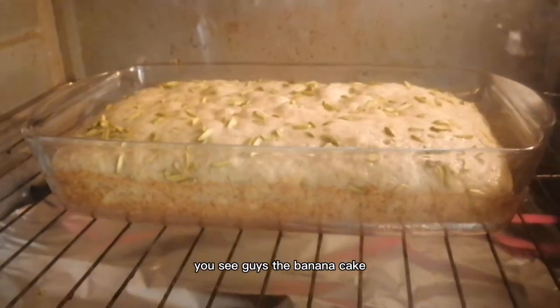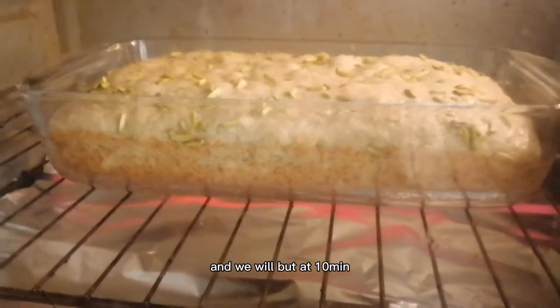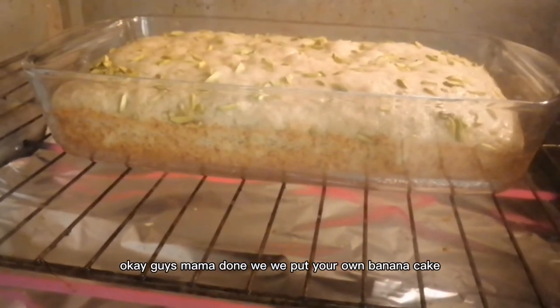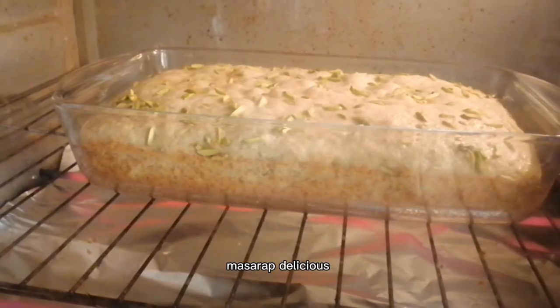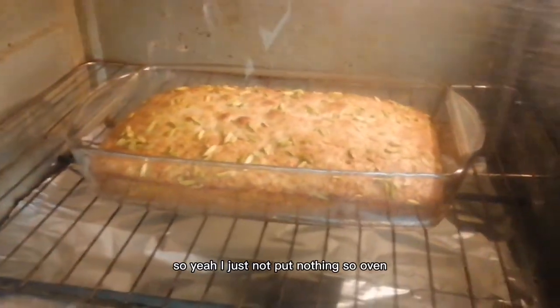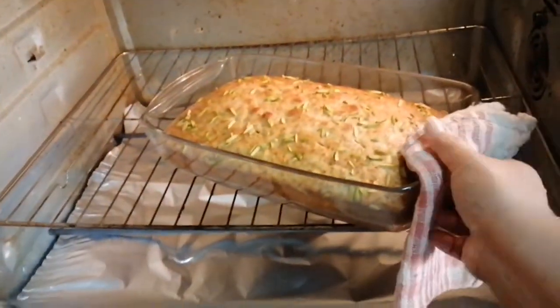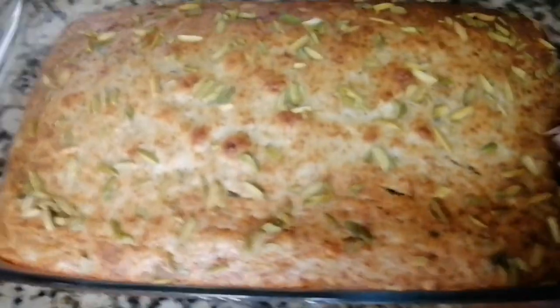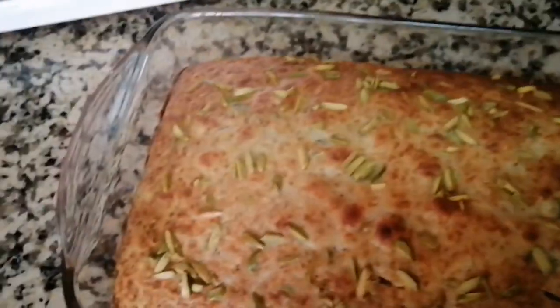We will check guys after 30 minutes. You see guys, the banana cake — so maybe after 10 minutes it will be finished getting browned. We will look back in 10 minutes. Mga madam, wait for the banana cake new version. You will like it — masarap, delicious, yummy! Okay guys, the banana cake is done now. So we're gonna take it out of the oven. We're gonna put it outside the oven. It's cooked. And we close the oven. That's it.